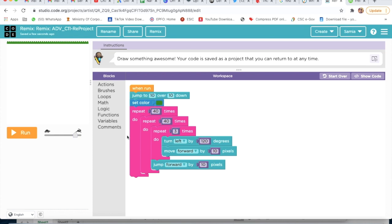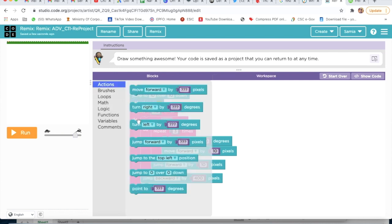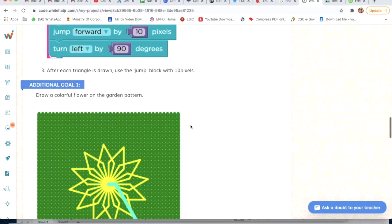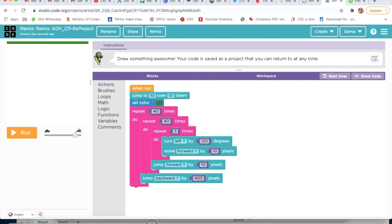Then I will go on Actions and take Jump, attach it here, and change this to Jump Backward by 400 pixels. Then I will take Turn Right. I will take Turn Right by 90 degrees.